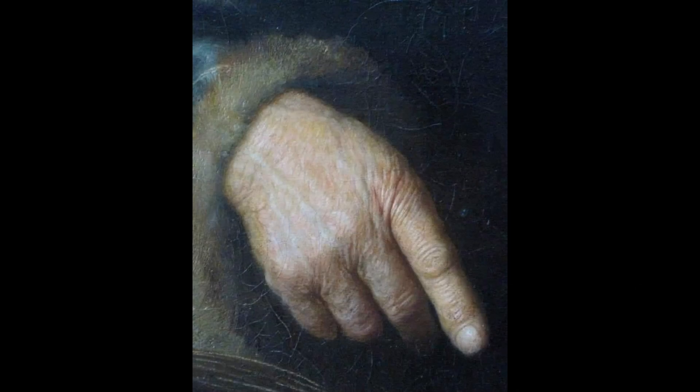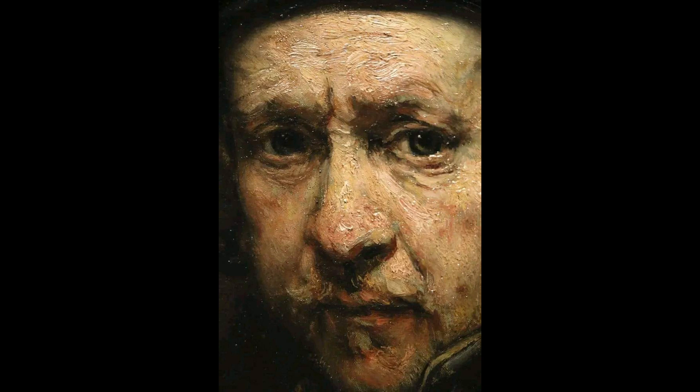Secret number five: he used flaxseed oil to make the paints paste-like, piling this kind of paint in thick layers to give his work a three-dimensional appearance. Secret number six: Rembrandt was adding sand to some of his paints to create a more textural surface.